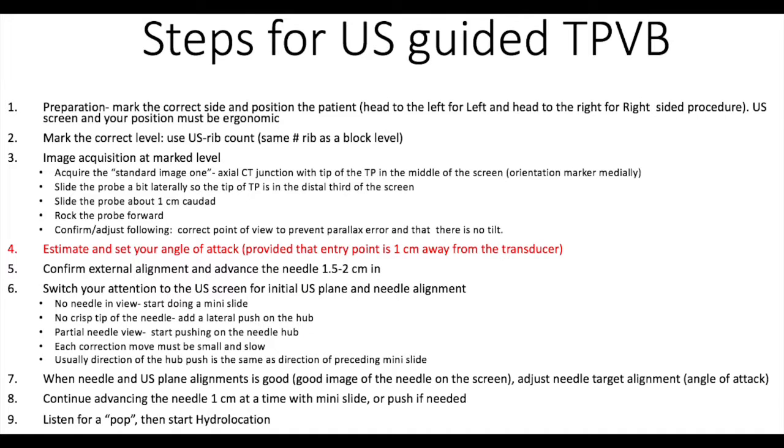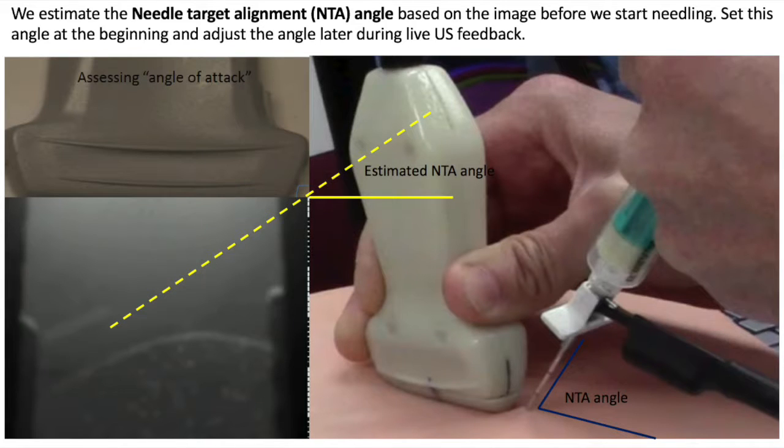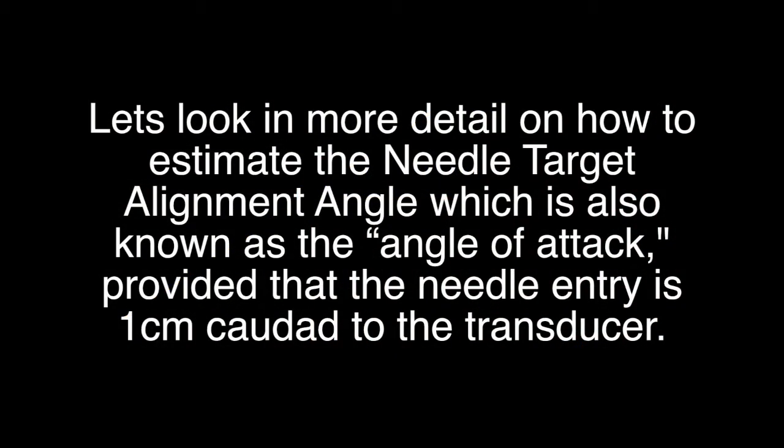Estimate and set your angle of attack provided that the entry point is one centimeter away from the transducer. We estimate the needle target alignment angle based on the image before we start needling. Set this angle at the beginning and adjust the angle later during live ultrasound feedback. Let's look in more detail on how to estimate the needle target alignment angle, which is also known as the angle of attack, provided that the needle entry is one centimeter caudad to the transducer.